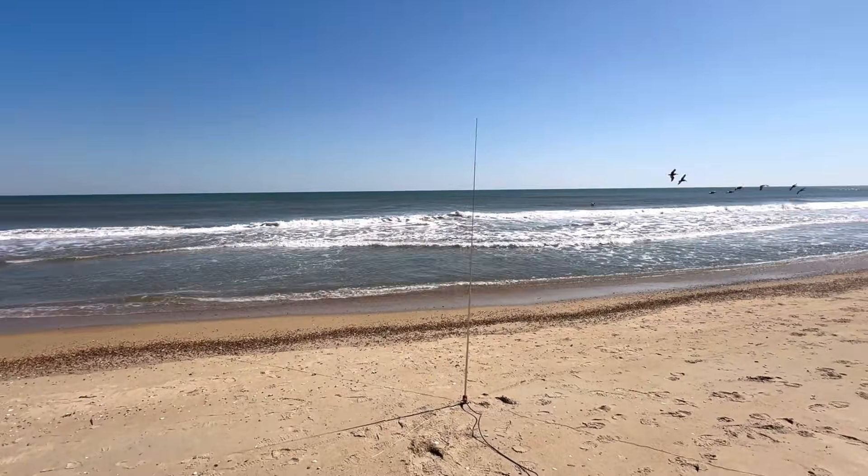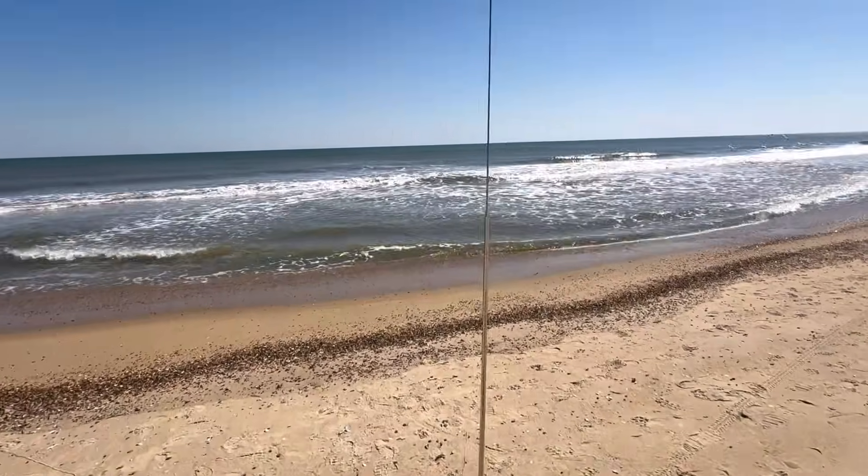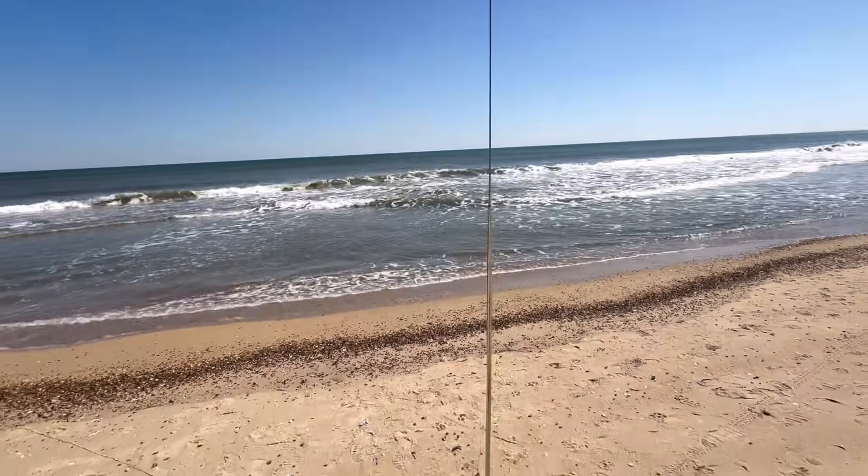This past year I went out with a little 5-watt QRP radio, that was the antenna I picked, and I was blasting across the Atlantic Ocean. Yes, I was by the ocean, yes I had all those advantages — but I'll get to that. We're going to go over the theory and the science behind what's going on there.